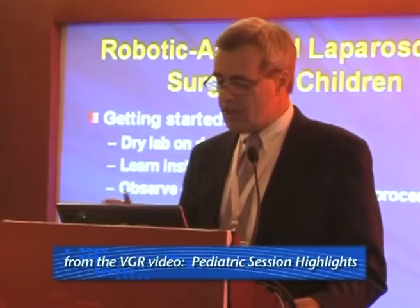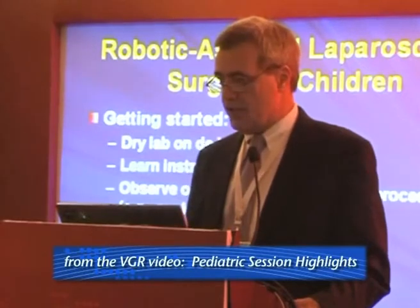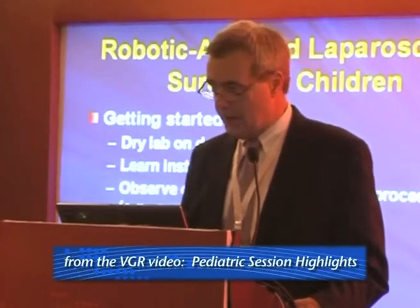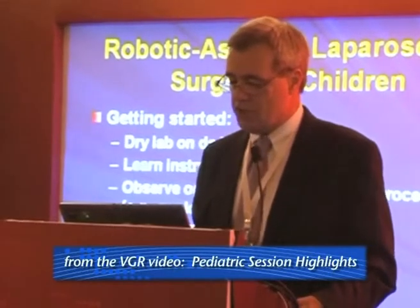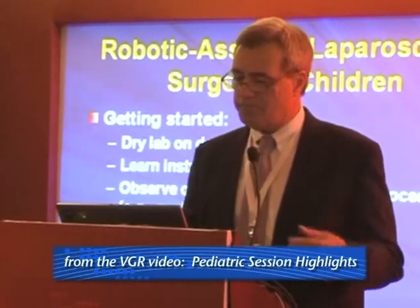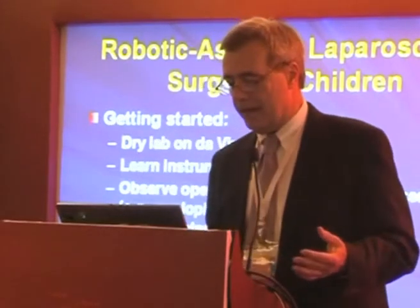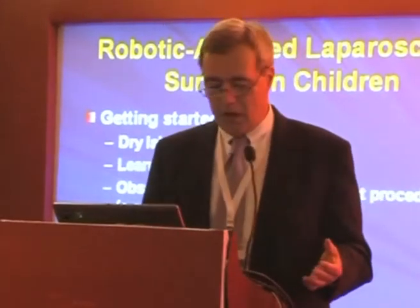Learn the instruments and then just observe operative videos of select procedures — standard procedures like pyeloplasty, nephrectomy, and so forth — just to see how things are done. Then you go to the wet lab with a pig model.